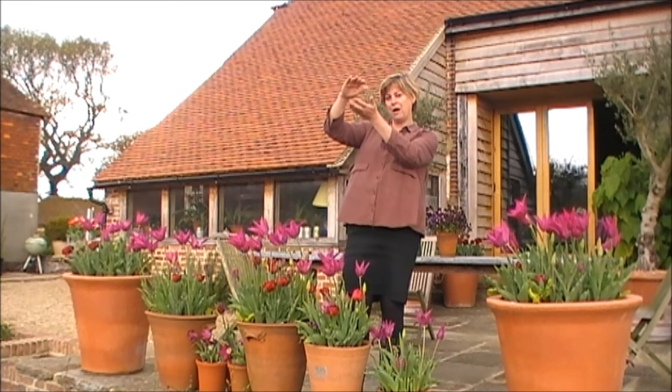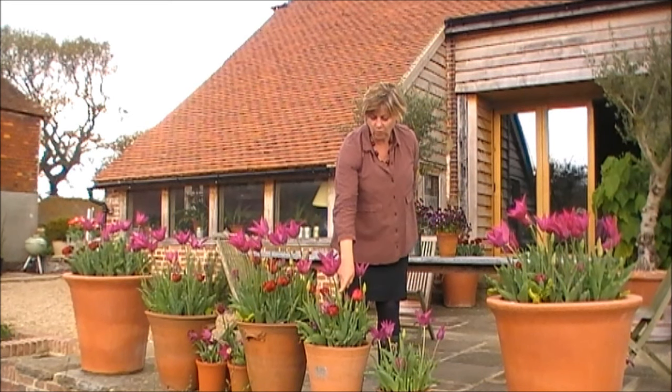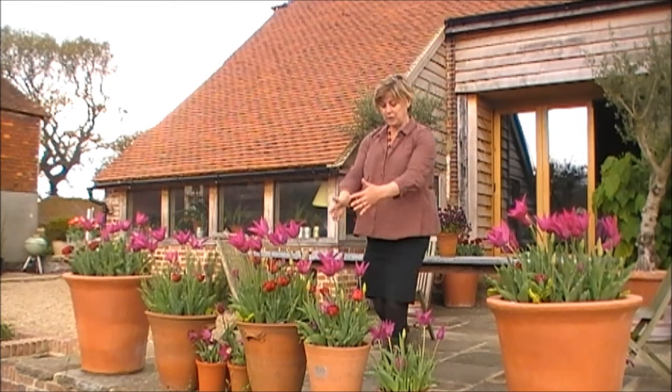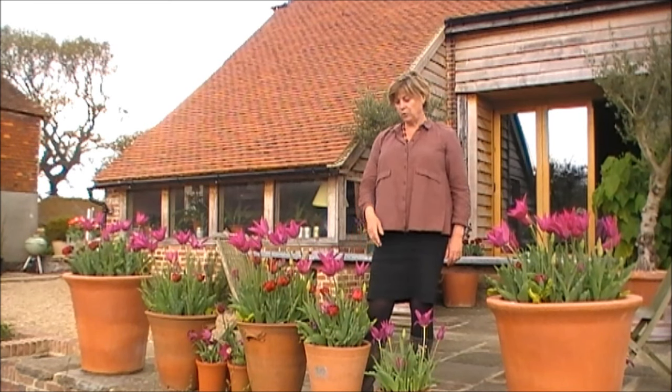On the whole you want to put the earliest — which tends to be the smallest — deepest. So we put Antraciet deepest, then Burgundy next, and then on top, which is the latest, Tambour Maître. You can easily get 15 bulbs in a pot that size.